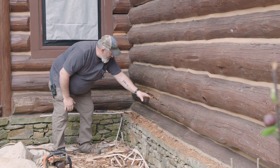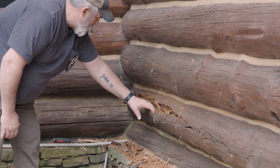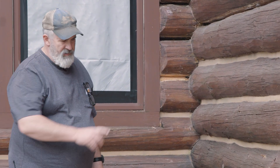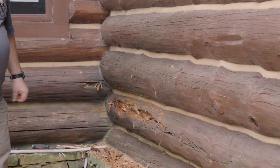Pretty early on, just a couple inches deep, I started getting into some good sound wood down here. So it kind of gives us an idea of the depth of the rot and what we're going to think about. There's more I could keep going, but that's an example of what I like to call exploratory chainsaw work.